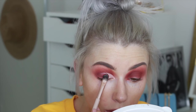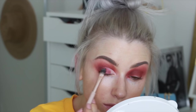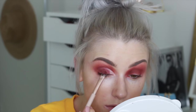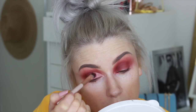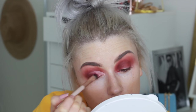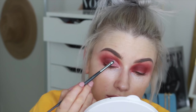The first color I'm putting on the lid is called 'Tell Me More,' pressing that pretty much all over the main part of the lid. Then in the inner corner I took the shade 'Heartbreaker,' which is a lighter pink, just so we have that contrast of light going into the deeper tones and then into the matte shades.